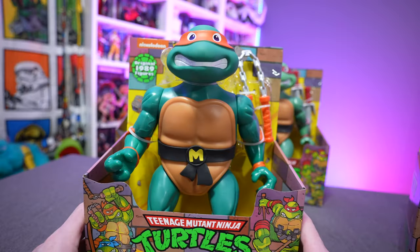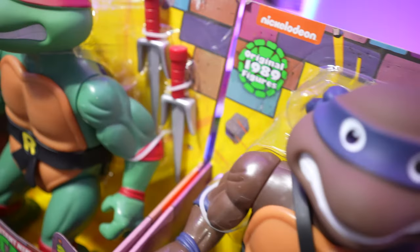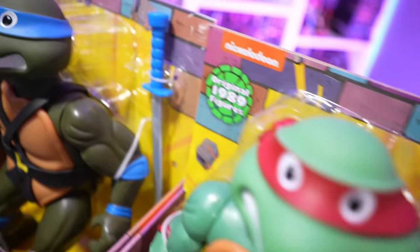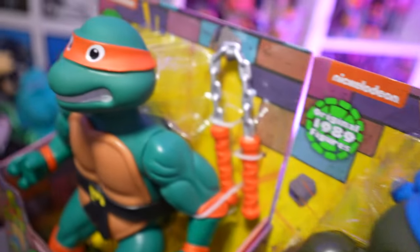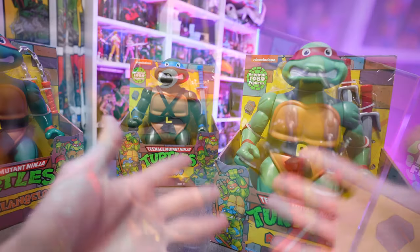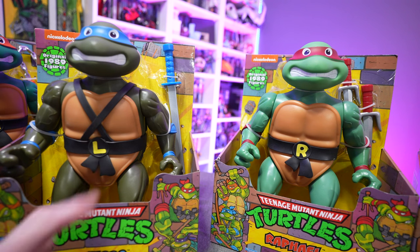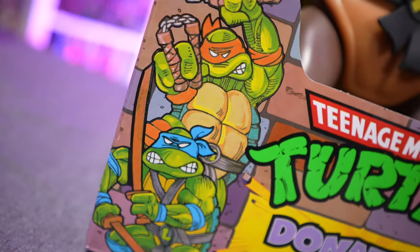Other notable changes: Michelangelo only has one set of nunchucks, and you'll notice it has a chain — the original one had a string. I'm actually okay with that change; I think it poses and looks better. Raphael is pretty much identical to his original release, other than the scale changes. Leonardo only has one katana sword instead of the two that he originally came with. So those are the big changes.